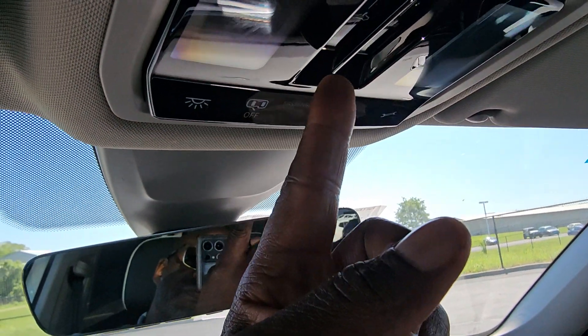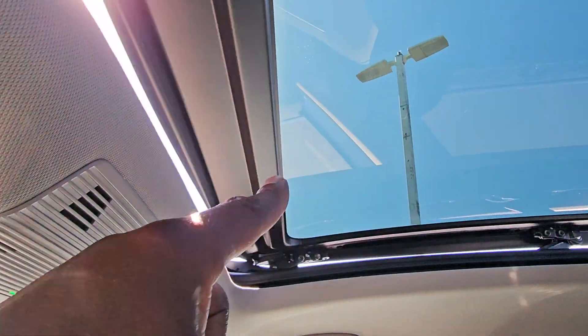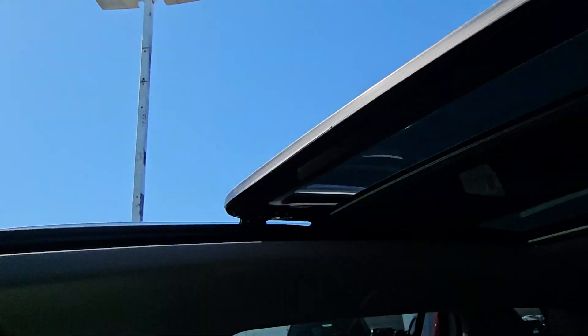So to open the sunroof, deliberate touch at the front, swipe backwards. That pane of glass stacks on top of that one back there — it opens all the way up. Pop-up windscreen right here. There you have it.